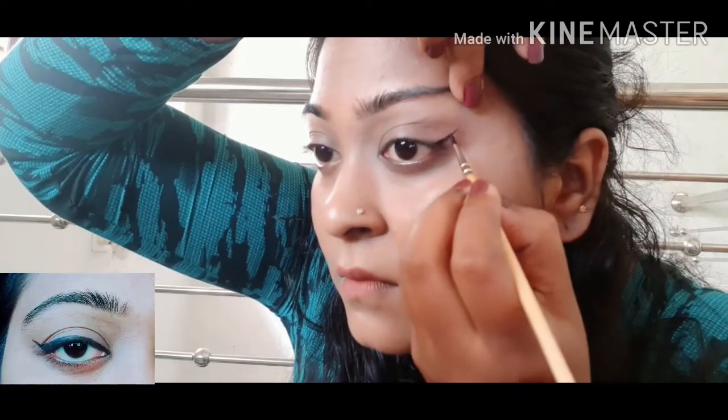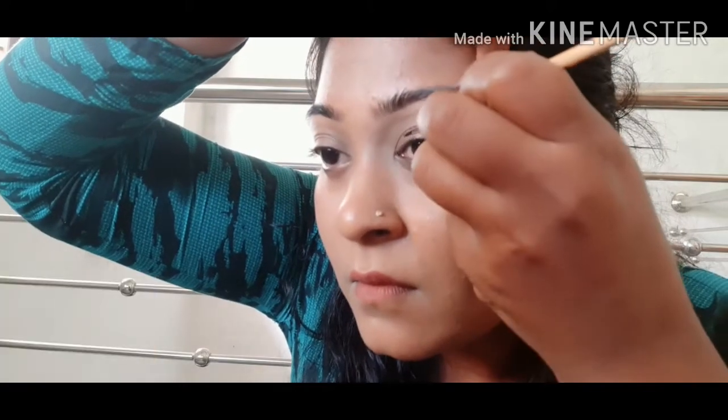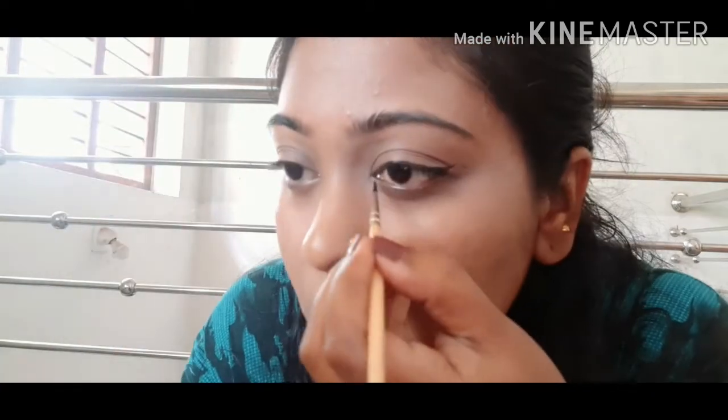This is the wing style. This is a stroke of eyeliner. I am using the eyeliner.